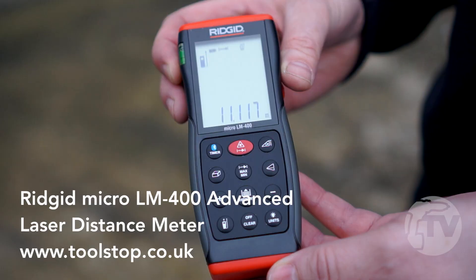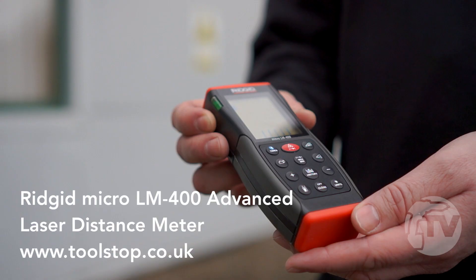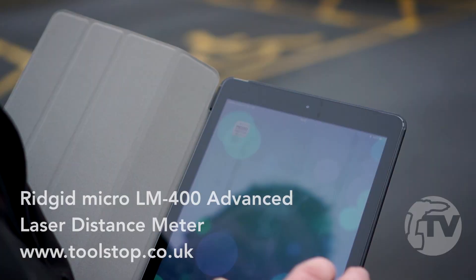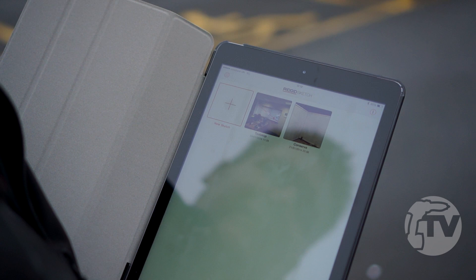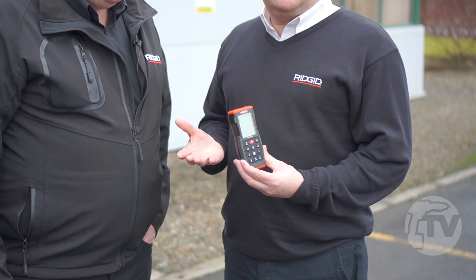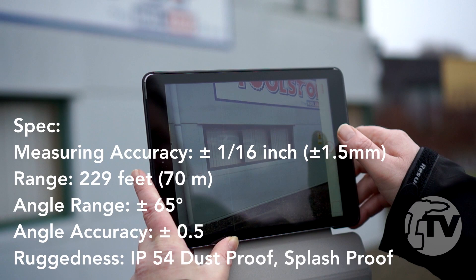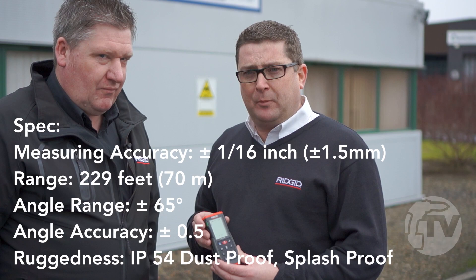This is the new Rigid LM400 laser measure. In addition to the LM100 that we currently have within the range, the LM400 talks to an Apple or an Android device. The idea is you can take a photograph of the item that you want to measure, for example this wall. You can take the measurements on this and transpose the information onto the app, and it will come up onto the picture itself.